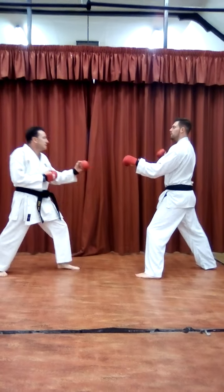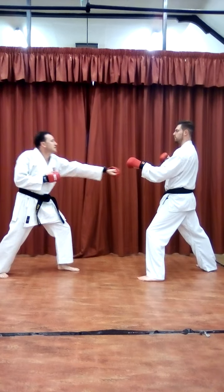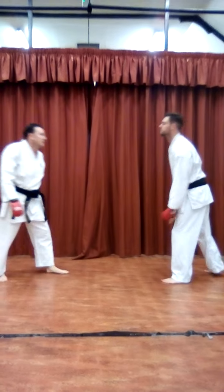There we go, slowly. Full speed from here — so you can block this, and punch across, and forward.